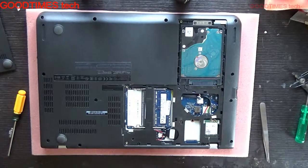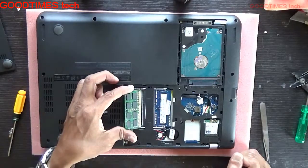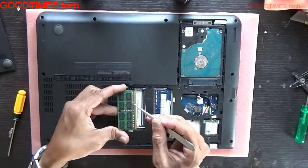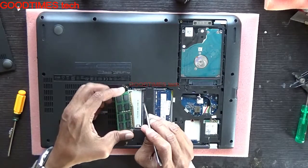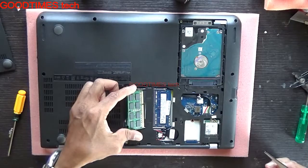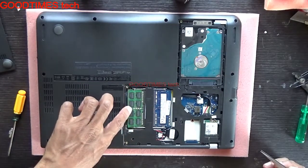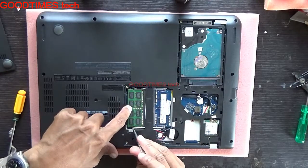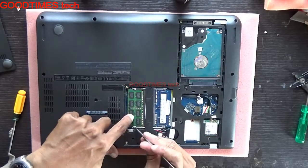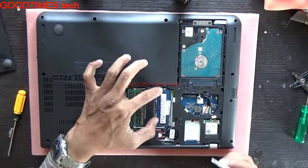Take the new RAM and insert it this way. As you can see, the screw notch should align into the slot notch. Insert it in this way, then press it down. If the lock is not holding, pull it a bit — it should click and lock into place.